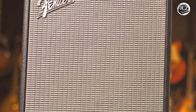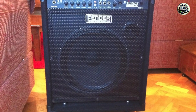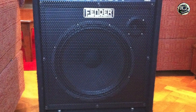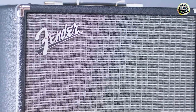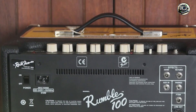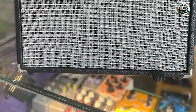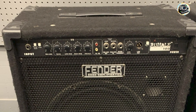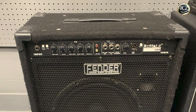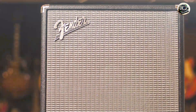Bassists appreciate the Rumble 100 for its versatility and stage-ready power. It's suitable for practice, rehearsals, and small to medium-sized gigs. The overdrive circuit allows players to add a gritty edge to their tone, while the contour button helps achieve a more contemporary sound. Its lightweight design and built-in handles make it easy to transport. The straightforward control panel makes it easy to dial in your desired tone quickly. The auxiliary input allows for jamming along with external tracks, and the XLR line-out provides a clean DI signal for recording or connecting to PA systems. Fender is known for its reliable construction, and the Rumble 100 is built to last, with a sturdy enclosure and high-quality components that can withstand regular use and transport.